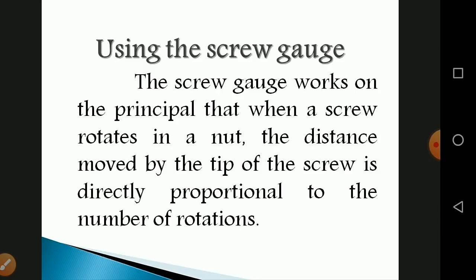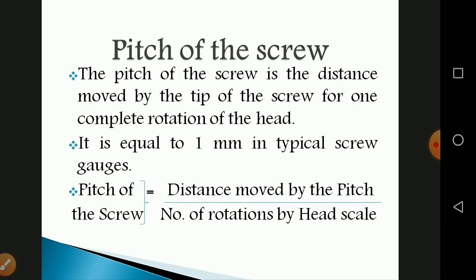The screw gauge works on the principle that when a screw rotates in a nut, the distance moved by the tip of the screw is directly proportional to the number of rotations. If you rotate more, the distance moved increases; if fewer rotations, the distance is less — so it is directly proportional.